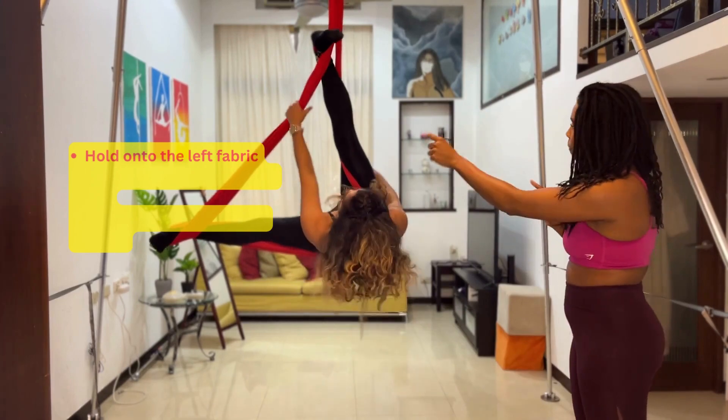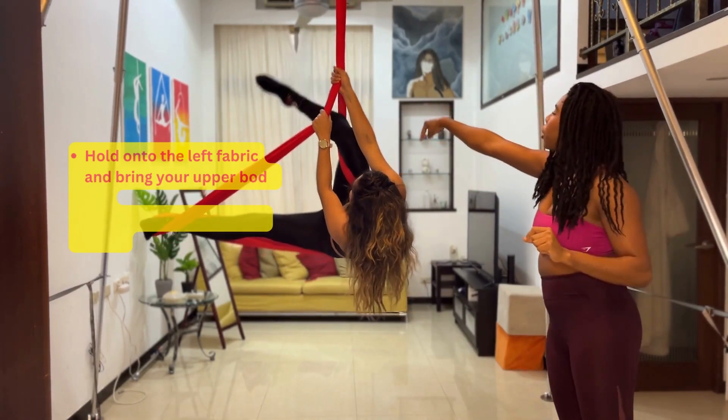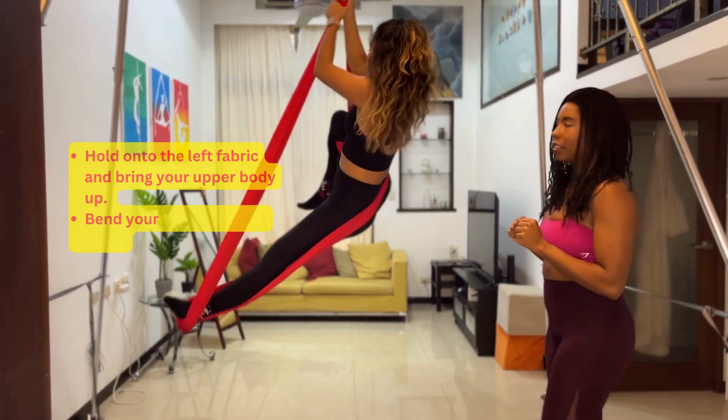Now Karina, grab onto the left fabric with both hands to pull yourself up, and hook your right leg on the right fabric.